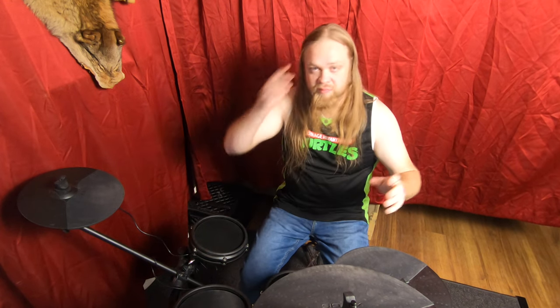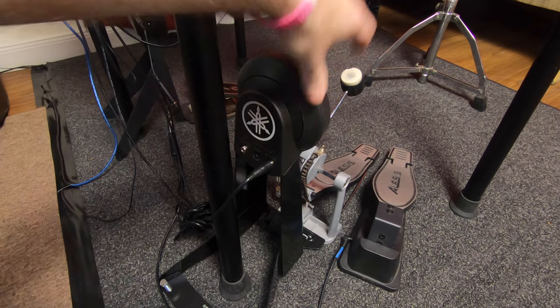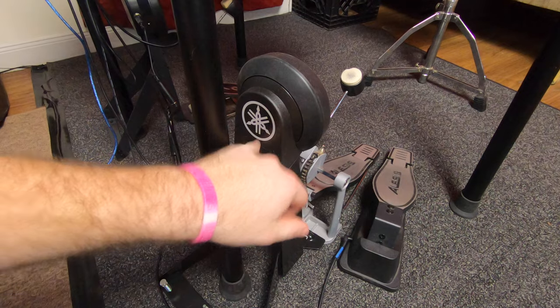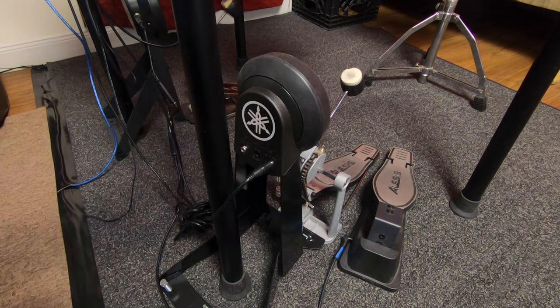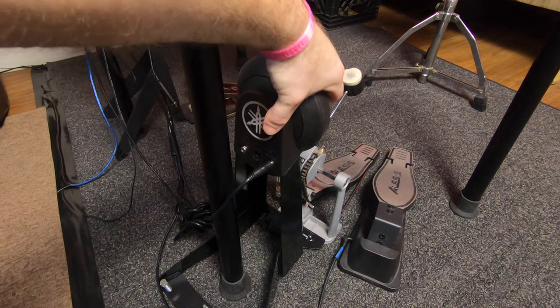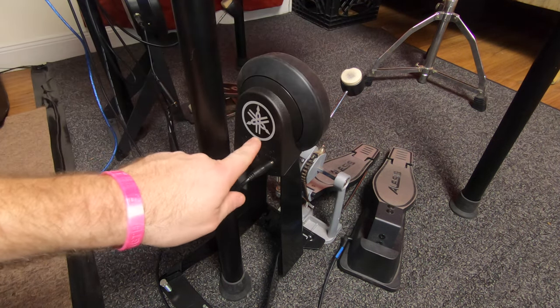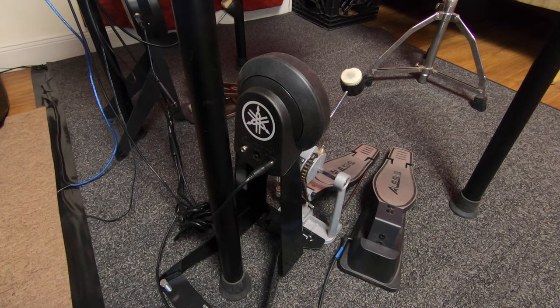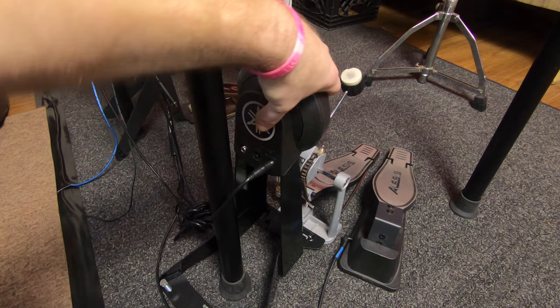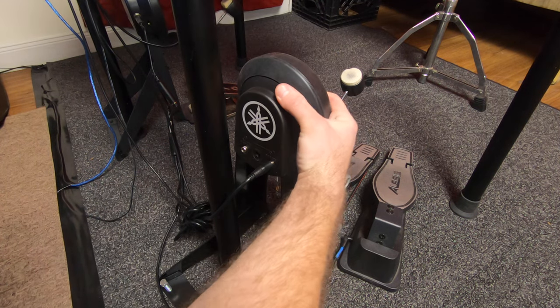What I did was — and I'll show you what I've got here — this is an aftermarket kick tower. The reason I went with Yamaha instead of another Alesis is because this was way cheaper. The Alesis one is about $140 and this one's about $70.